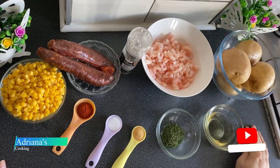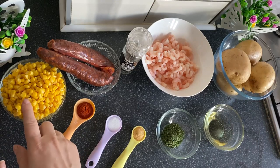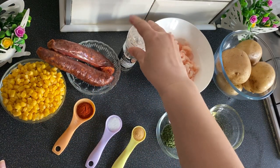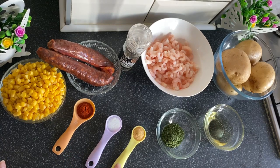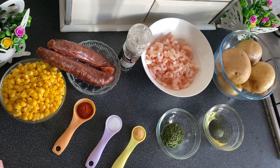I'm Adriana, and today I'm going to make a salad of șui în boio. This is a combination of potatoes, porumb (corn), chorizo, crevete (shrimp), pepper, boia fumată (smoked paprika), sare (salt), usturoi (garlic), pătrunjel (parsley), și ulei de măsline (and olive oil). Let's get started!